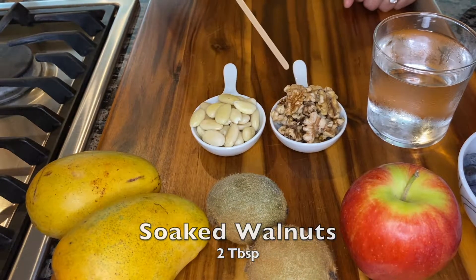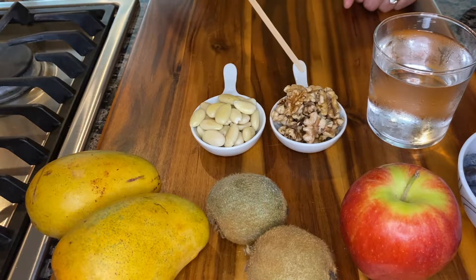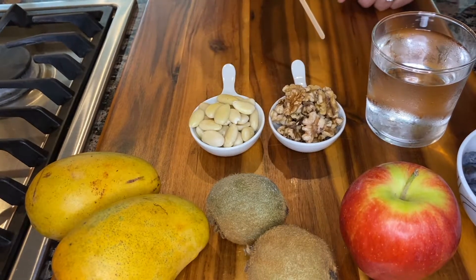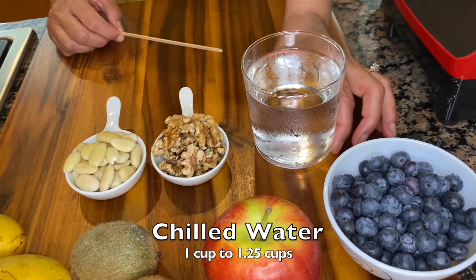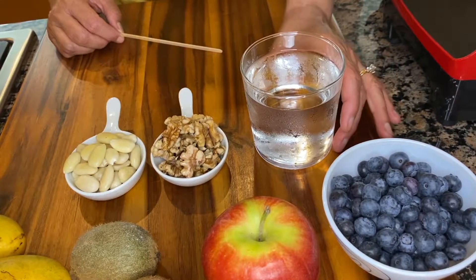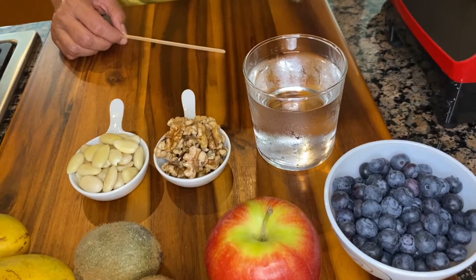In this cup I have about two tablespoons of soaked walnuts that were washed and placed in the cup, ready for us to use. And in this cup I have about one and a quarter cup of cold water — we will use water as needed once we start pureeing our fruits.